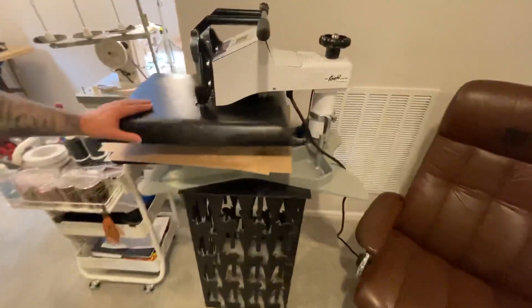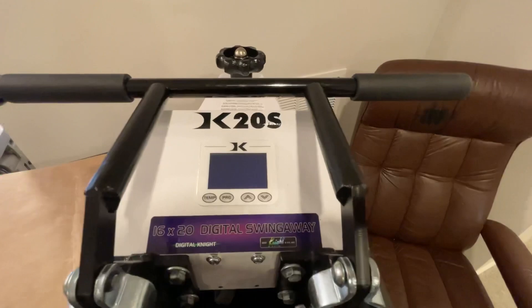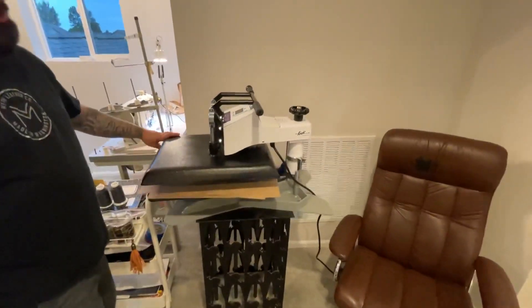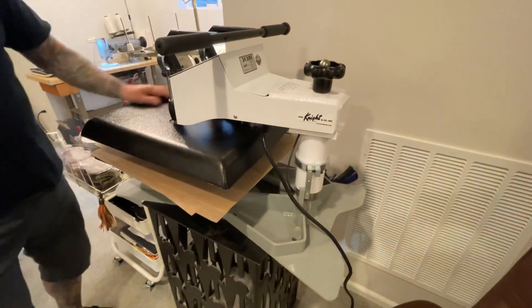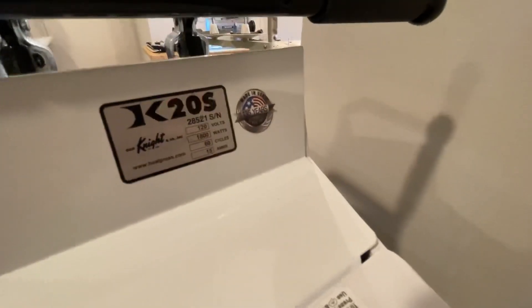Around the corner here is our GeoKnight Swing Away 16 by 20 heat press. This is the K20s model and it is like 20 tons. That thing is the heaviest beast in the universe. It's a baby. Made in America, by the way.